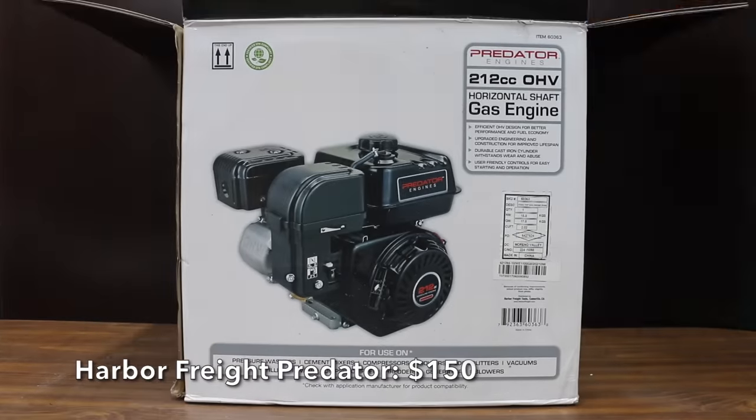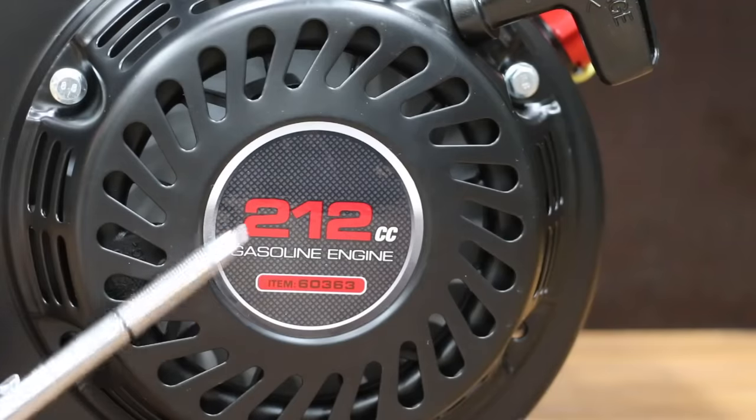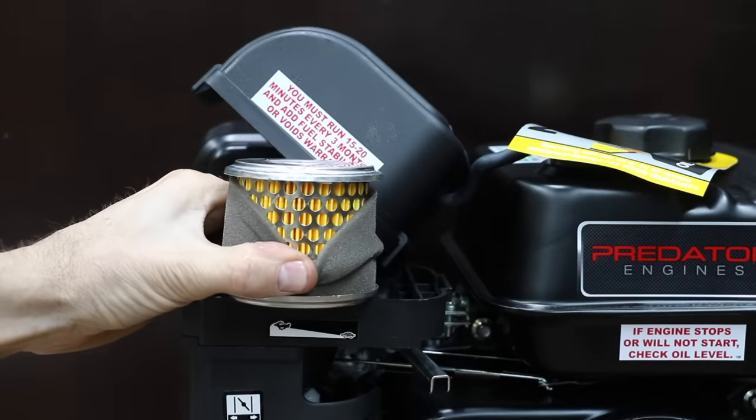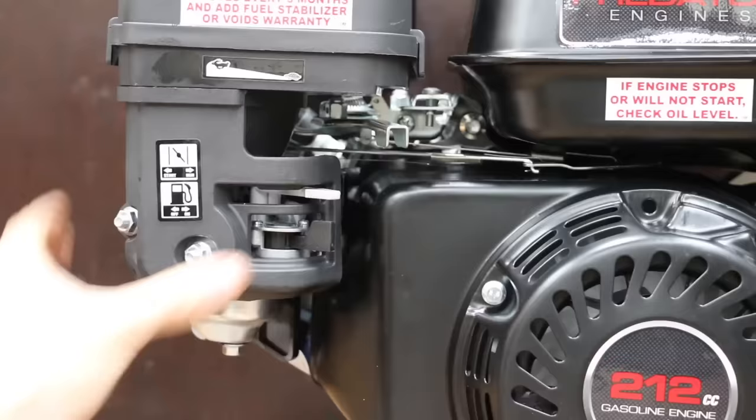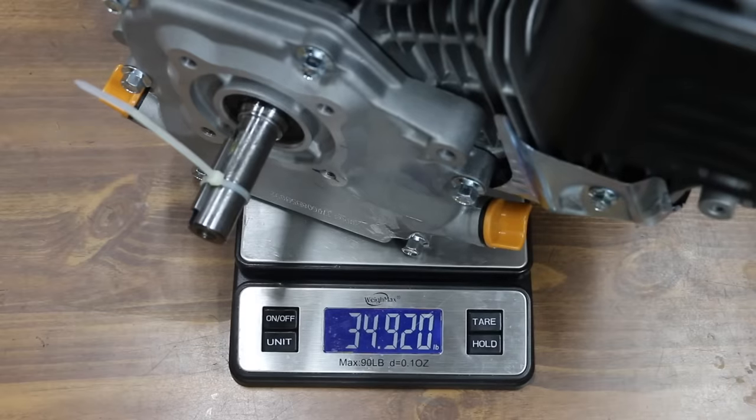At a price of around $150 is this Predator, which is sold at Harbor Freight. It's a 212cc overhead valve engine. Just like the knockoff Honda, it's supposed to make 6.5 horsepower. Just like the Honda engine, the Predator has a paper filter along with a foam cover. The Harbor Freight Predator is made in China, has a cast-iron cylinder that withstands wear and abuse, comes equipped with a Torch brand spark plug, and weighs 34.9 pounds — very close to the same as the Honda.